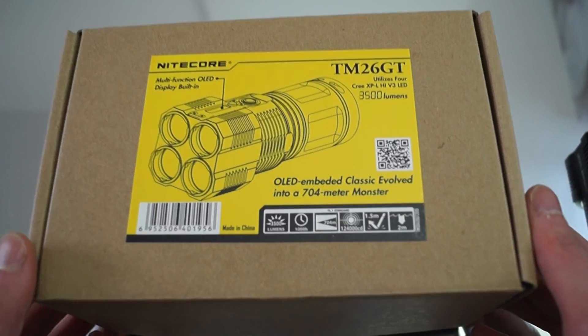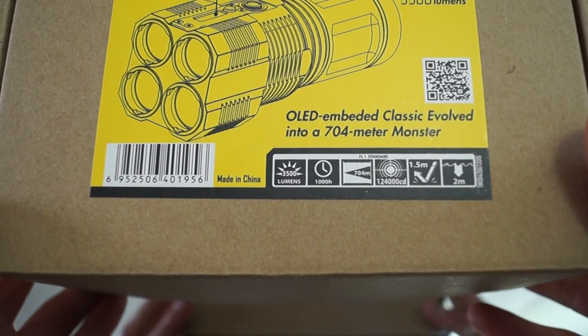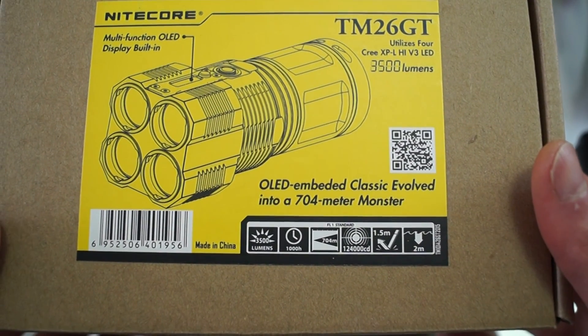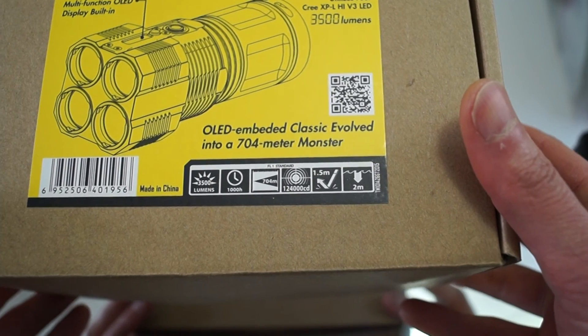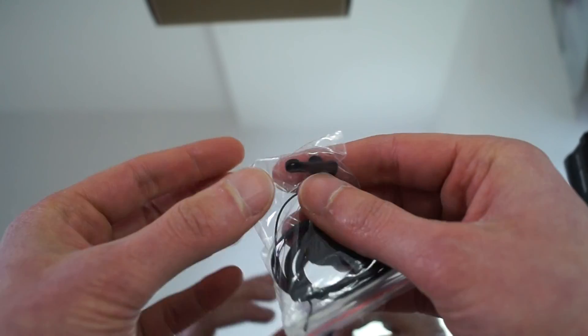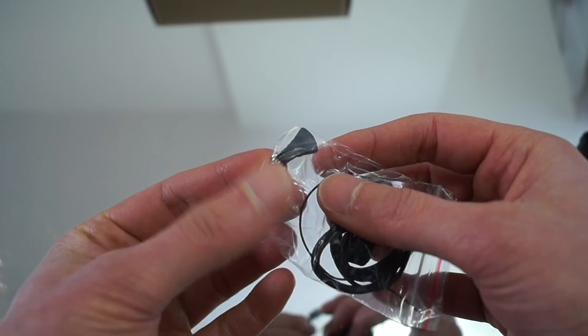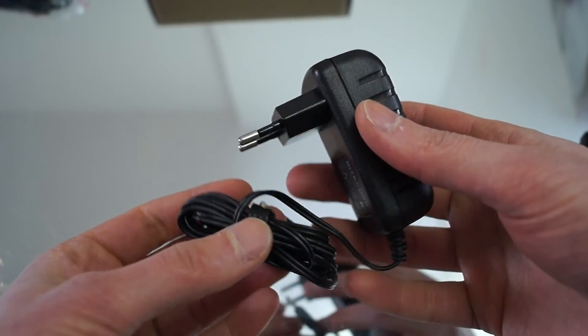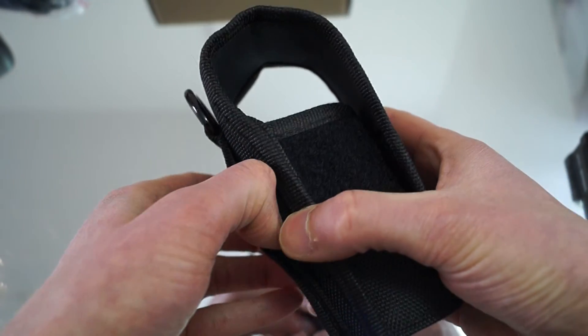First, like in the past, we will have a look at the package. There we got it — 3500 lumens and 704 meters, which is quite a lot, especially for such a small flashlight with such small reflectors inside. So that's it for the package. We got a spare o-ring, lanyard, and a rubber protection cap for the charging slot, which is quite nice. We also got an adapter for charging the flashlight in the car, the charger itself — this is the U version — and a pretty nice holster. Build quality looks really nice.